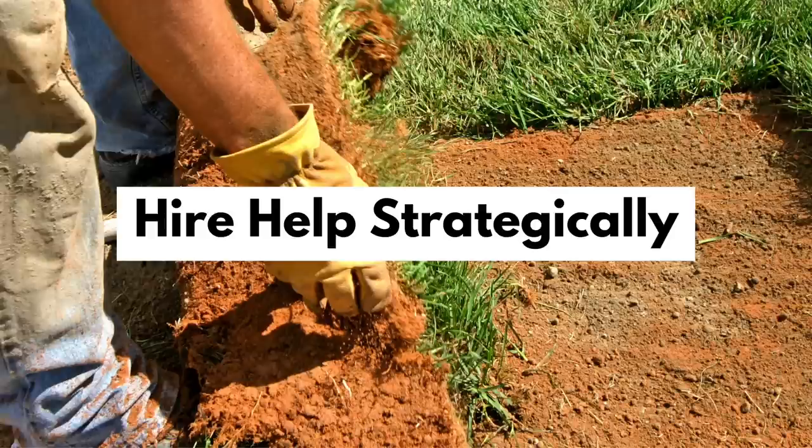Next, I want to share a common mistake when approaching hiring help. If you don't have a big budget for hiring help, you can sometimes view it as sort of an all-or-nothing thing — where if you don't have a lot of money to spend hiring help on your landscaping project, then you're just going to do it yourself. But you can get very nuanced and very specific about what you hire help for.